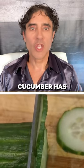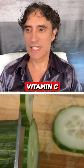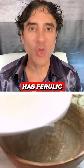Cut cucumber into thin slices. Cucumber has vitamin C. The rice water has Ferulic acid.